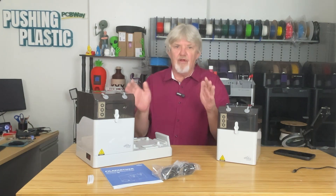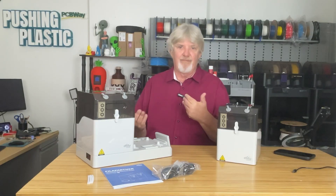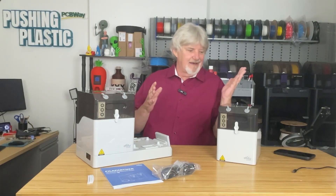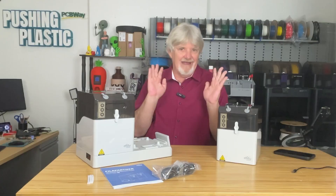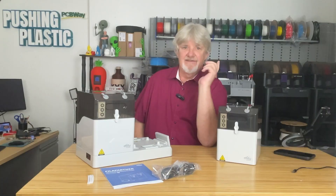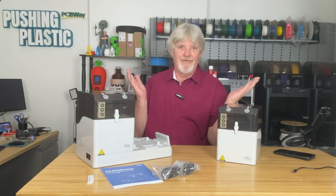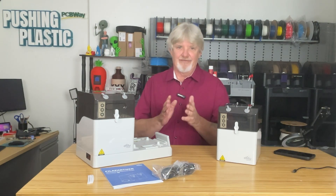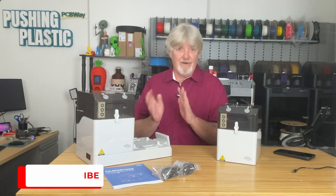We all know the problems with damp filament: ugly stringing, brittle prints that look severely under-extruded after all those hours printing — then you have to go back and dry your filament for six hours or more before you can reprint. The C2 Systems FillPartner E1 modular dryer takes care of that. It dries and stores your filament, and allows you to print directly from the dryer or storage box.